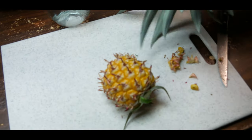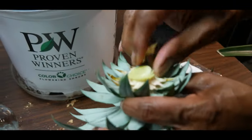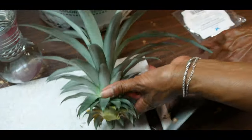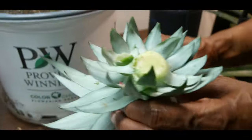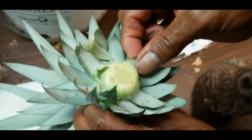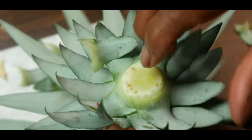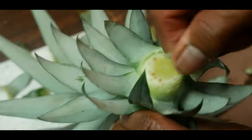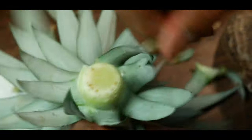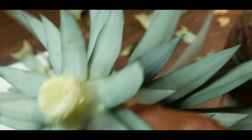The cool thing about this top is I'm going to grow another pineapple from it. I want to expose the roots — you see those little dots around there. I'm exposing the roots and taking a lot of these leaves off as I expose more of them. Now that I've taken as many leaves off as possible, I'm going to put it in water just like this to start rooting it.